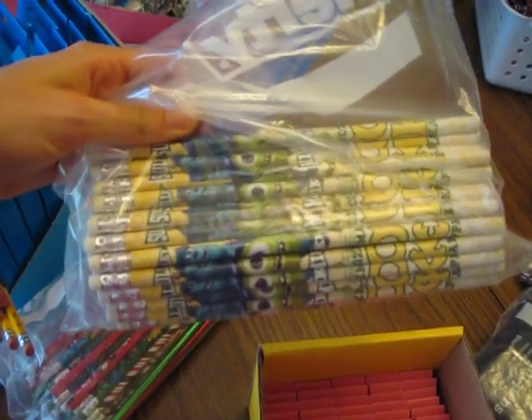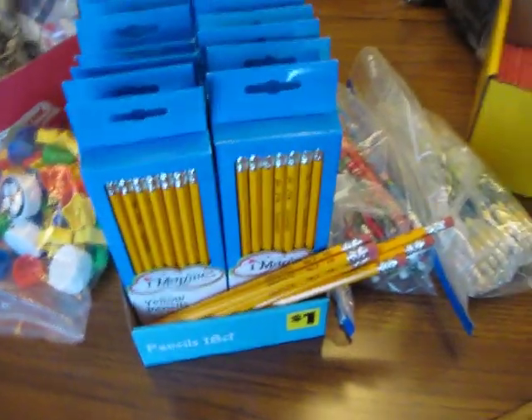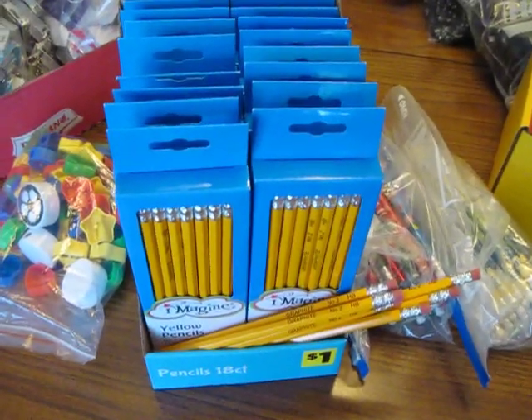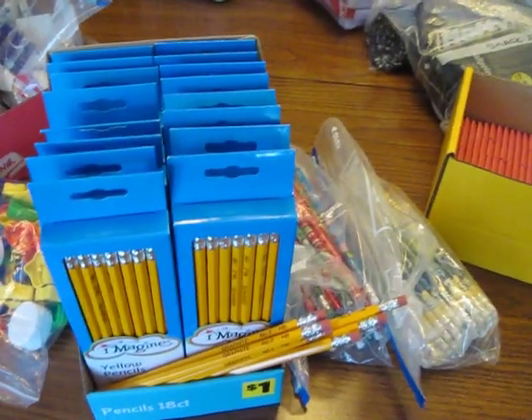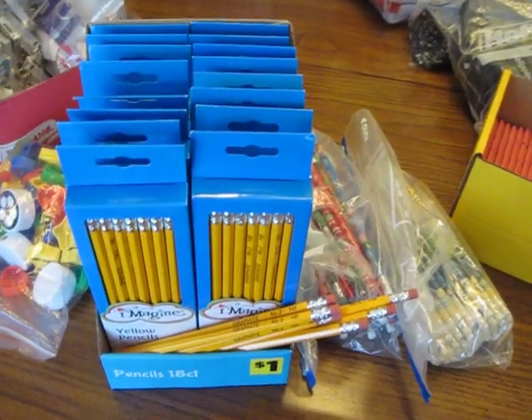One of these cute monster ink pencils I found on clearance, one of these random pencils I found on clearance, three of these Dollar General pencils, which was the best price I got on them. I've tested all of these pencils — I'll put the link in the description if you're interested in why I decided that these pencils were good to send.